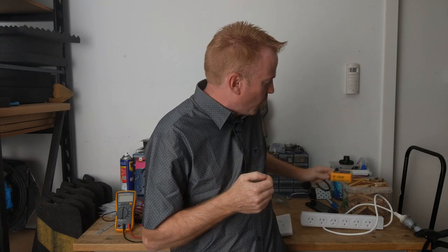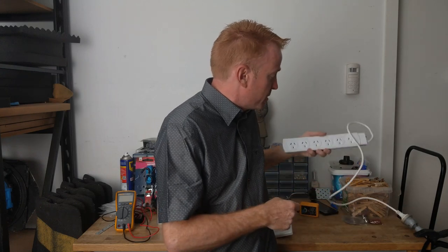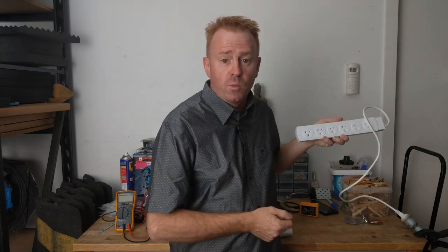Hi everybody, in this episode of Gaffer and Gear I'm going to be running you through how I test power outlets. One of the first things I do when I get to a location is find where the power outlets are and plug this little tester in. In this video I could not find one single power outlet in my entire house that was in a good position to film — they were either behind cabinets, behind beds, or just on awkward angles. So we're going to pretend that this is a power outlet on a wall.